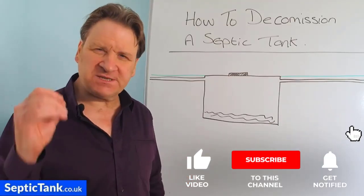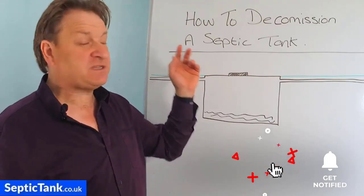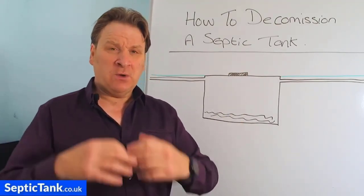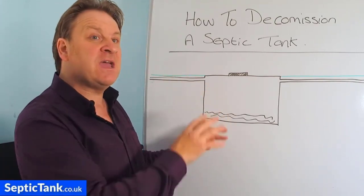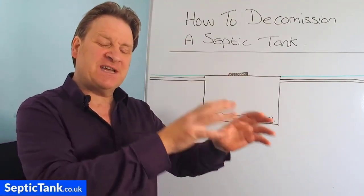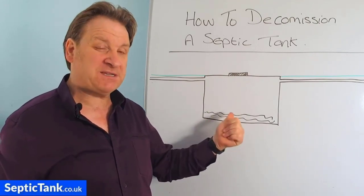Hello, Jason here from septictank.co.uk and in this video I'm going to discuss and show you how to decommission a septic tank. This video will be ideal for those people who've got an old septic tank and are now installing a new one or relocating a new septic tank to a different part of the garden and need to decommission their old one.